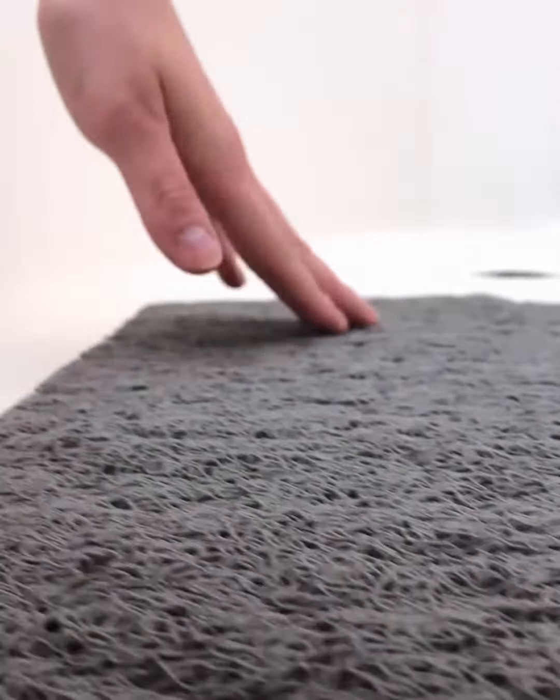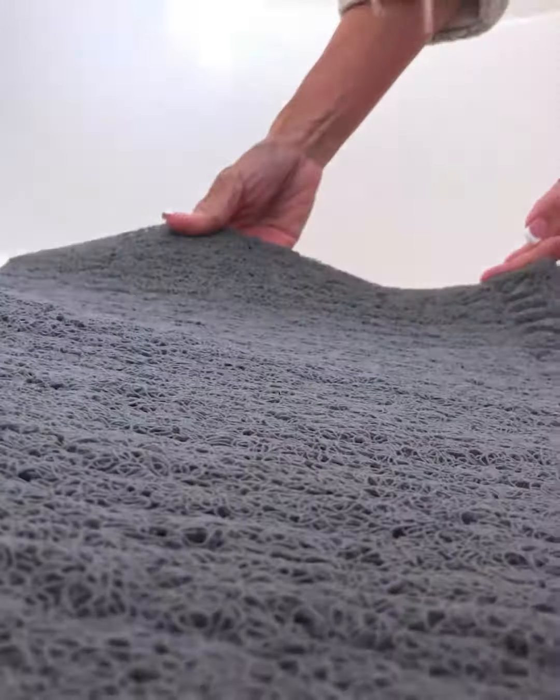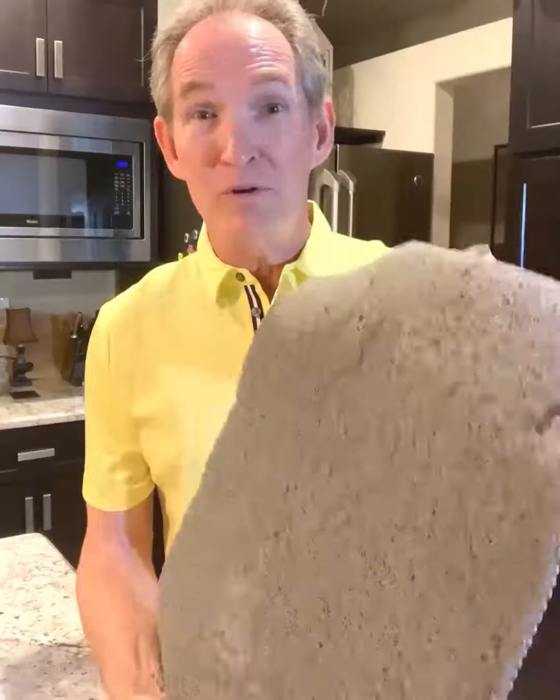I mean, it's just a great-looking mat, and I cannot wait to put it in my bathtub. It's going to look good. It's going to feel good. And you know something? You should get one, too. The Sutera SlideGuard shower mat.